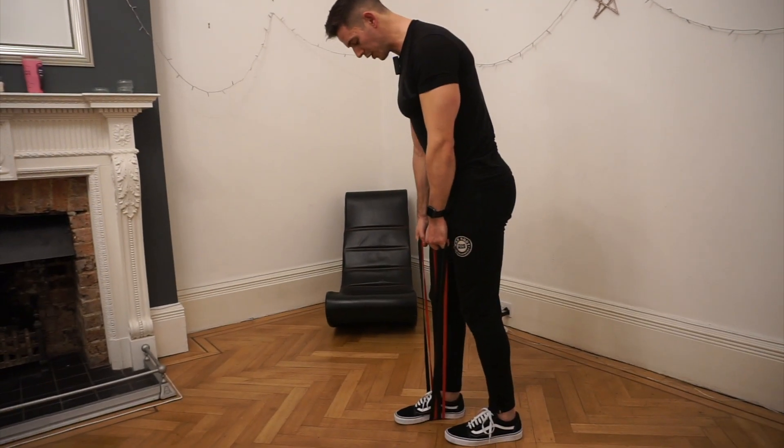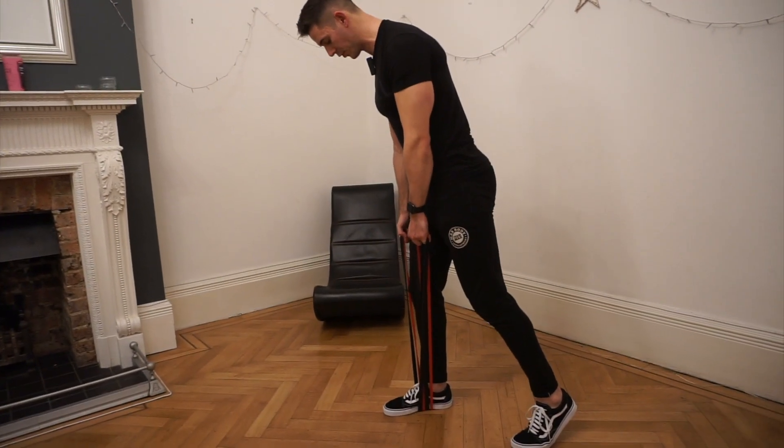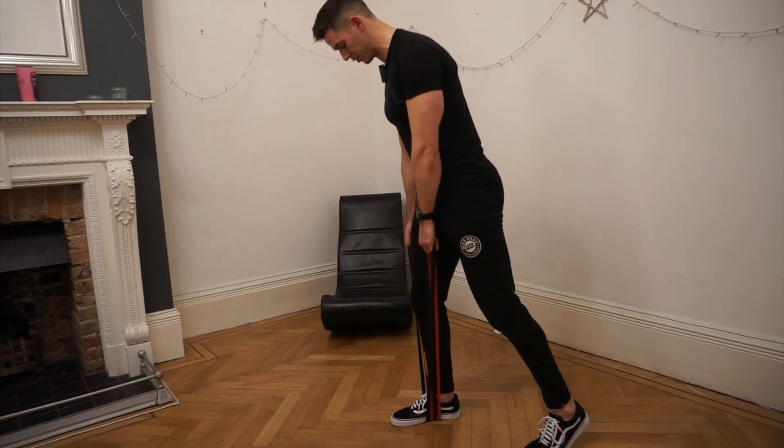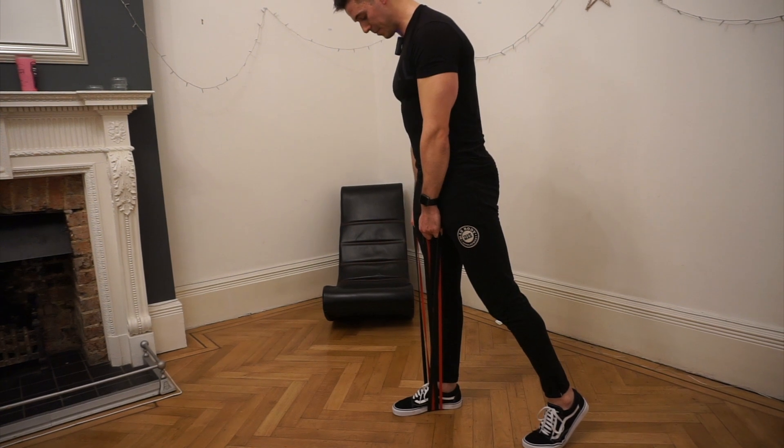We're trying to treat it almost like a single leg. Just like the B stance hip thrust, it's almost like a kickstand — it's just there for a little bit of support, but it's not doing very much. All my weight on this side is in my right leg.